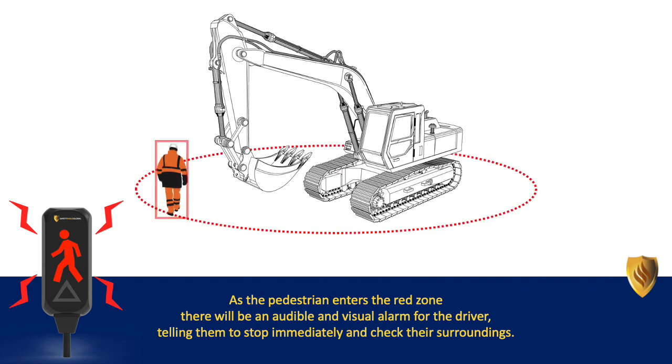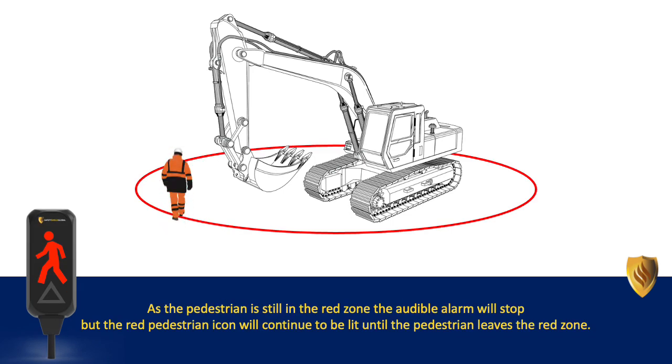As the pedestrian enters the red zone, there will be an audible and visual alarm for the driver, telling them to stop immediately and check their surroundings. As the pedestrian is still in the red zone, the audible alarm will stop, but the red pedestrian icon will continue to be lit until the pedestrian leaves the red zone.